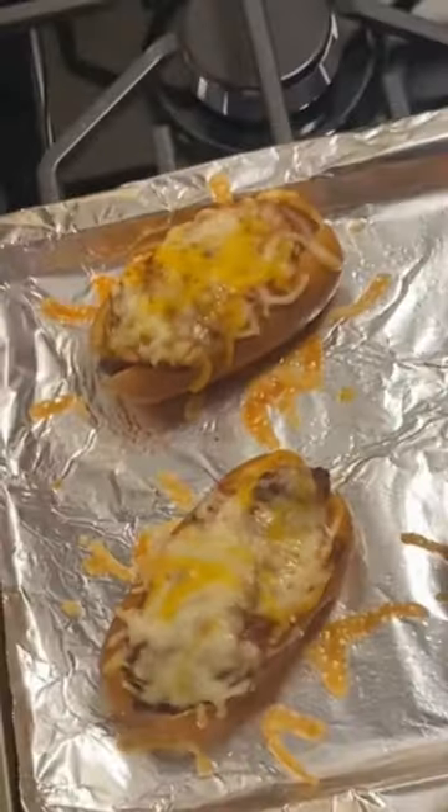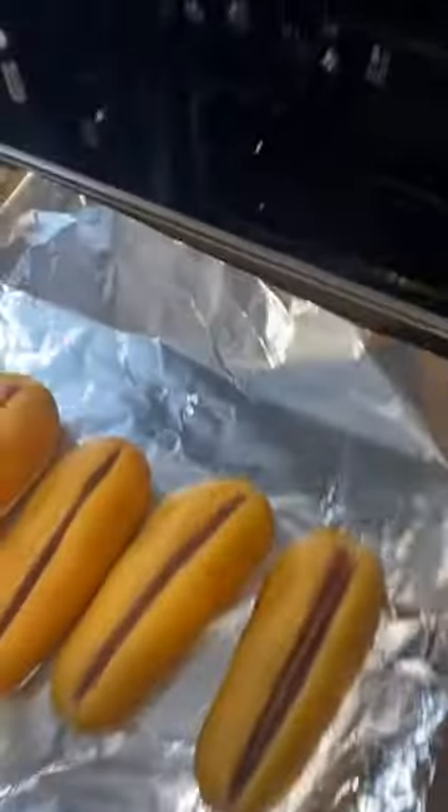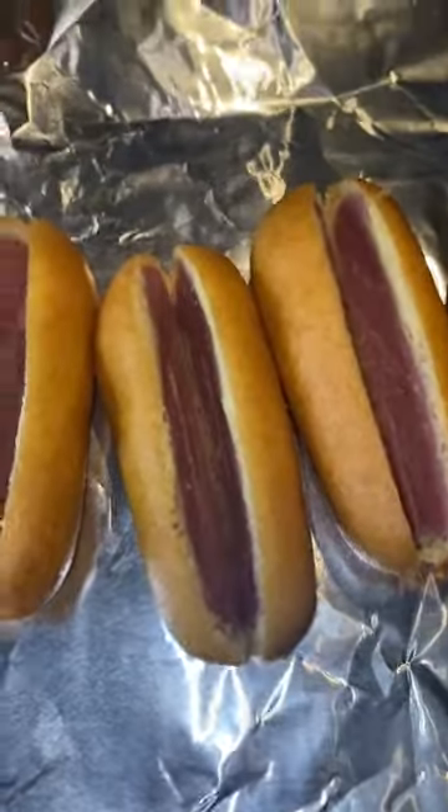Hey y'all, so we're about to try this. We got our corn dogs, split them down the middle, and put them in the oven just to defrost them for about a minute or two.